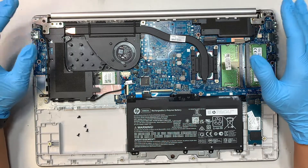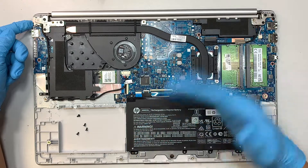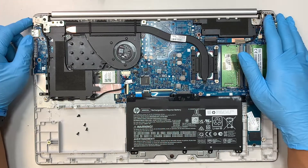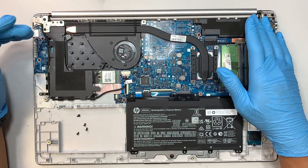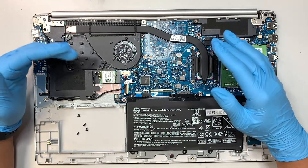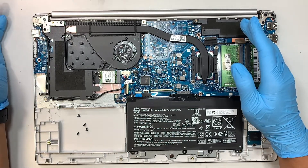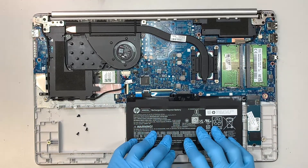Always unplug it when you're done using it. You can plug it in during the day while you use it — you go for lunch, you come back, you use it. But at night when you're done with it, unplug the charger. The more often you unplug it once you're done using it, the longer the battery life is going to last.